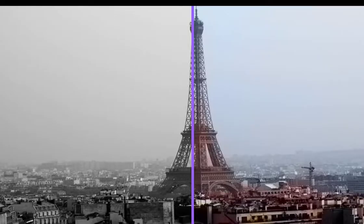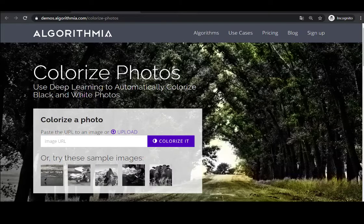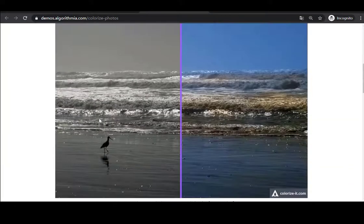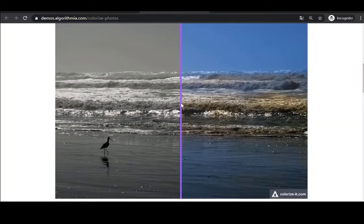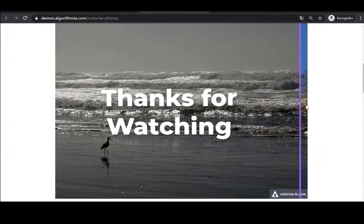However, it has no idea about the true colors of objects in an image, which may lead to inaccurate results. All in all, Algorithmia is the best online AI colorizer to color black and white photos automatically. This tool makes things extremely easy and it's 100% free. Feel free to colorize your old black and white photos and share lasting memories with your family or friends.